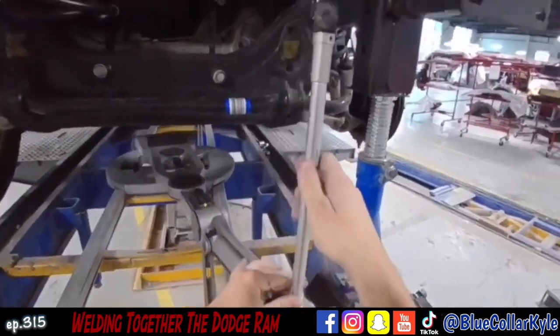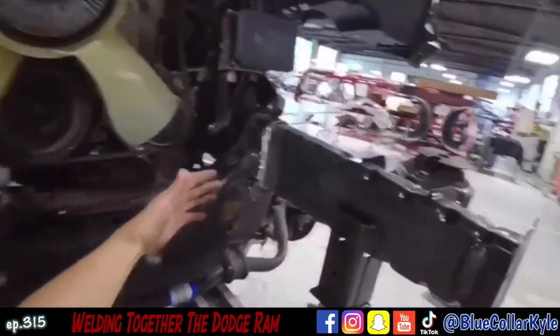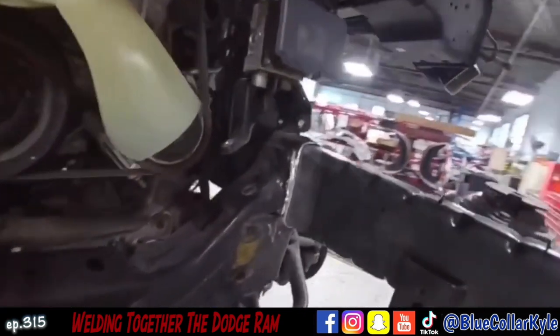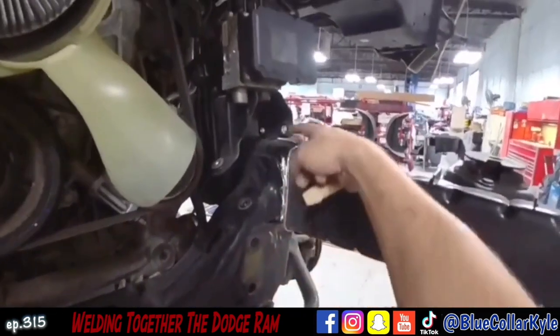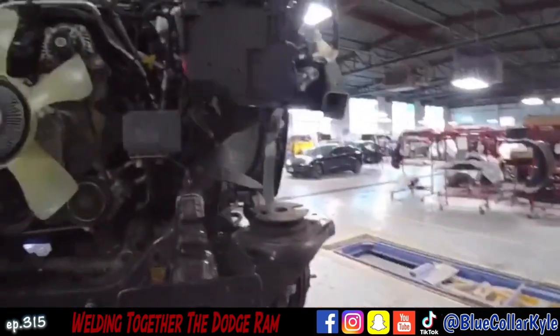So I have this frame section all fit up. I got it measuring out perfectly, so it is ready to weld. I am going to go ahead and get the MIG welder out and I'm gonna zap this all the way around, and then it also gets welds on the inside of this oval hole here.